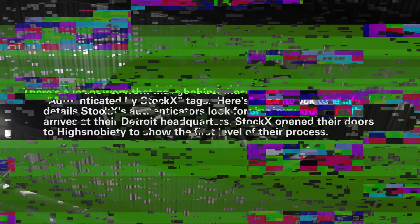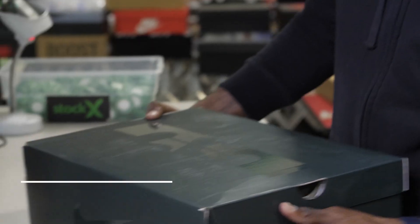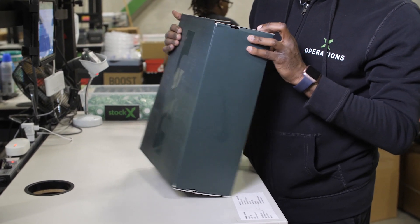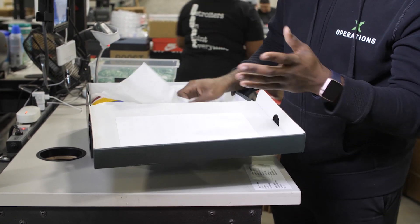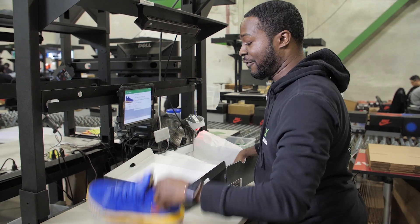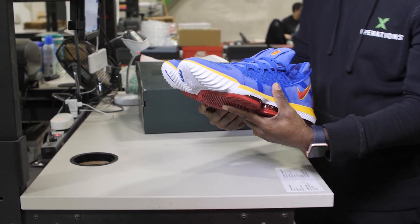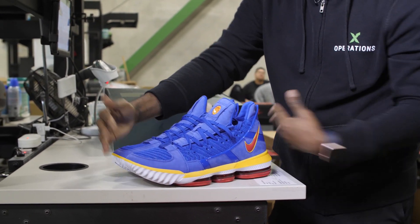What I have here right now is a LeBron 16 Superman blue suede. I'm going to show you what we do. The first thing I do is grab it off my stack. I want to check the size and the style first. Once I've checked the size and the style, I scan our QR code and take both shoes out — left and right — and put them side by side to make sure I have a left and a right, not two lefts, not two rights, and also make sure they're the same size.